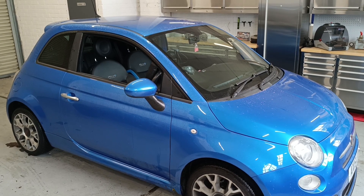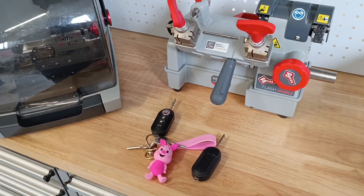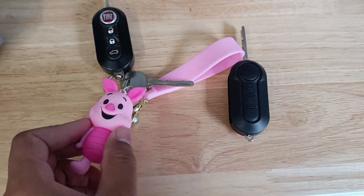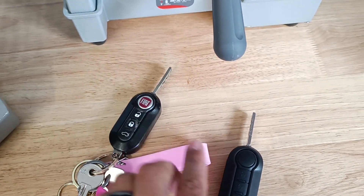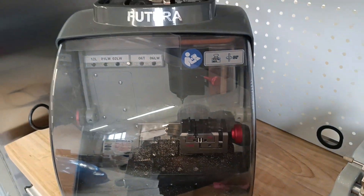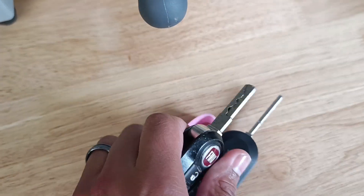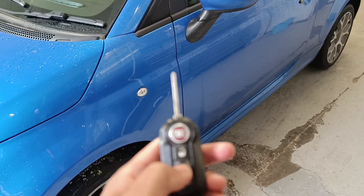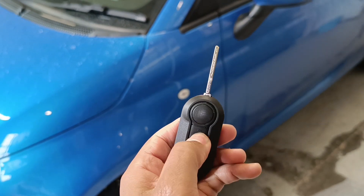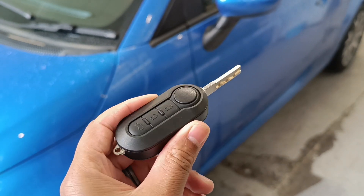In this video I'm going to show you how to program in a new remote key on a Fiat 500 2015. We've got the original key and the new one — the customer's original — they've got one remote and just want a spare. We've cut the new key on the Silca Futura key cutter machine so the pattern matches. Now all we need to do is program it in. The original key locks and unlocks the vehicle but the new key isn't programmed yet and won't start the car either, so we're going to add it to the vehicle.